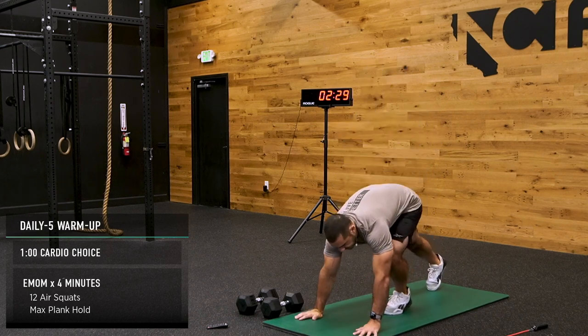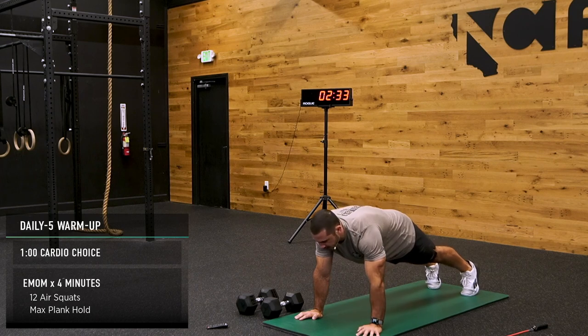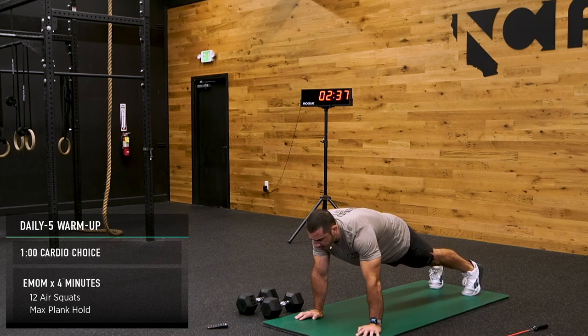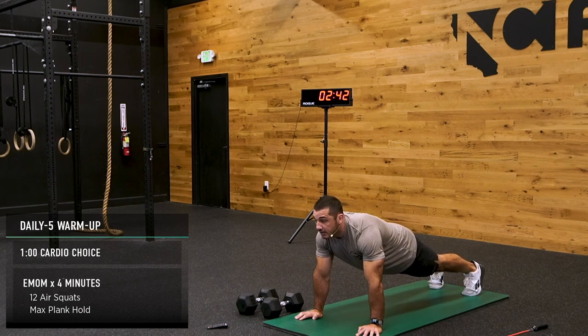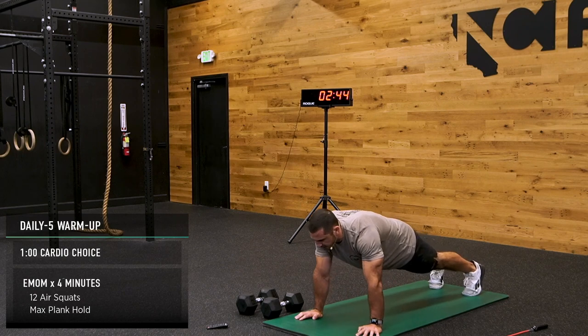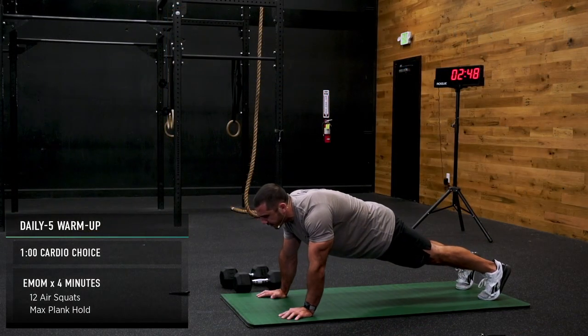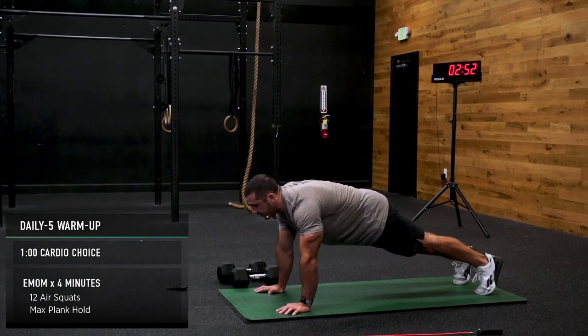Here we go — plank hold again. We have 12 more squats coming. Maybe try a little bit wider stance, maybe try a little bit narrower stance — find what works for you. Maybe shift back and forth, feel it out, forward and backward. Have fun here.